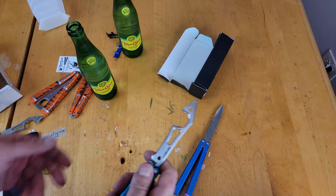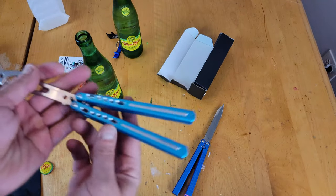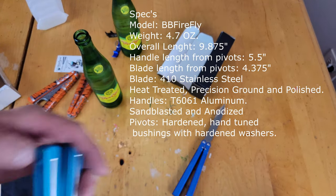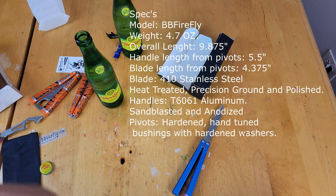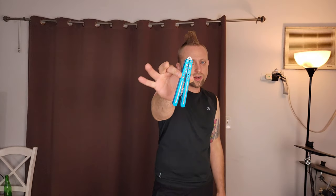Really really nice, super easy to use. You don't really have to find the groove — you just kind of shove it on there and bada bing bada boom, it opens right up. There's the balance point. We're going to put all the specs on the screen and I'm going to down this water and let's get to flipping.